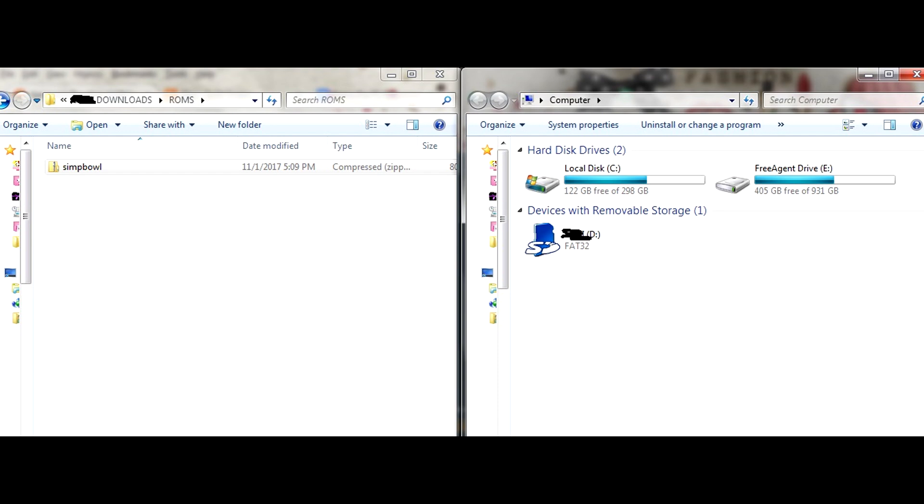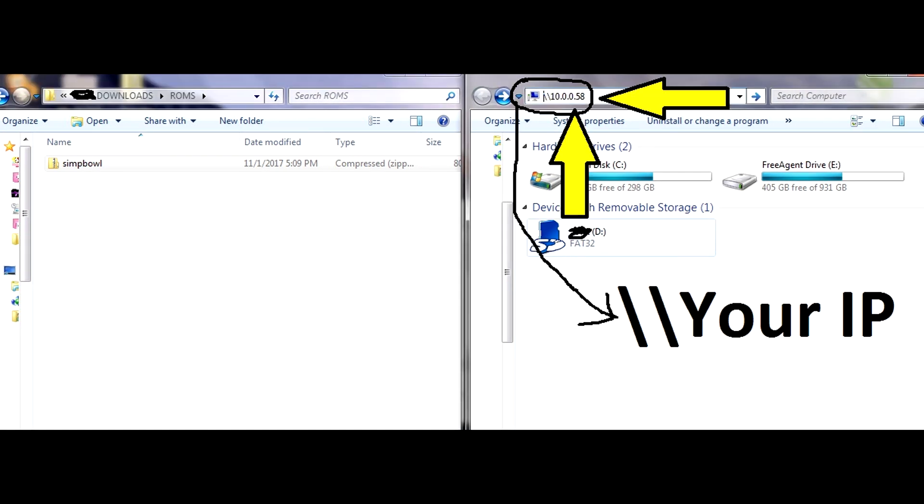After the download is done, open that window. I like to open two windows side by side — one with your downloaded file (in my example, the Simpsons Bowling file) and another window on the right-hand side that will link to your RetroPie. Opening them this way simplifies the process, so go ahead and do that.